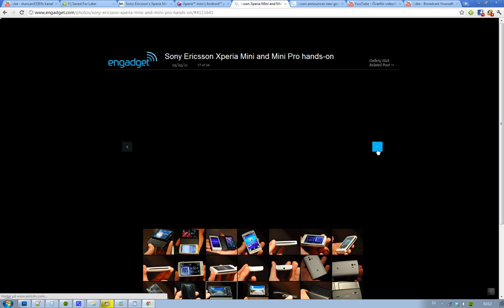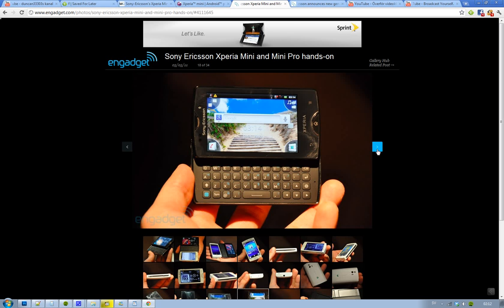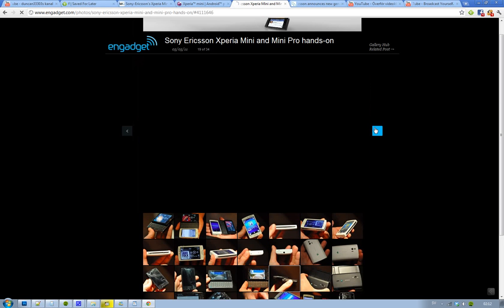You don't have a front-facing camera — I mean, it's a mini phone, so you shouldn't really have to use that. Android 2.3 — pretty impressive. And the full QWERTY keyboard there as well, obviously. We love it.